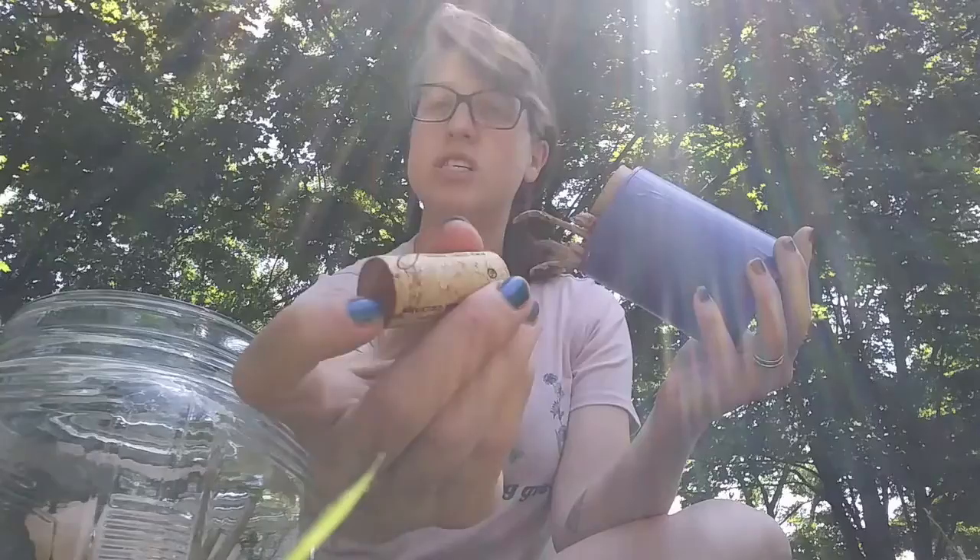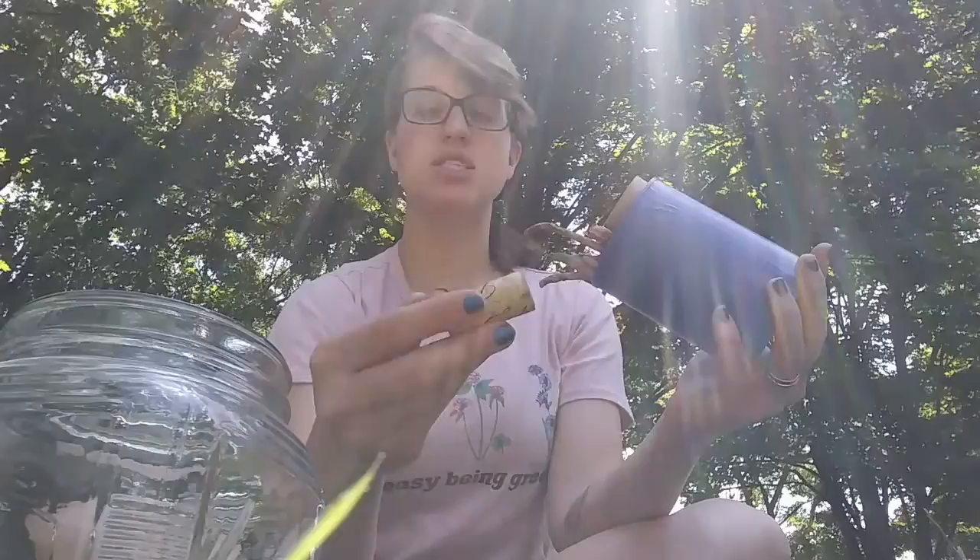I also use corks from old wine bottles. And if you're going to do that, you want to make sure that the cork is actually cork — it's not foam, it's not plastic — you want that real cork material.